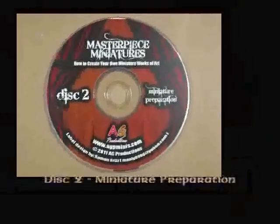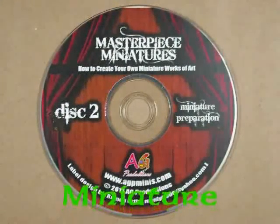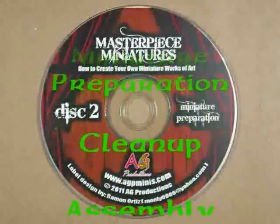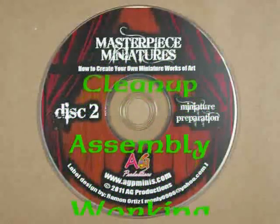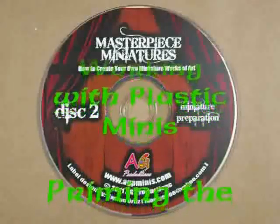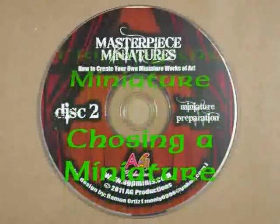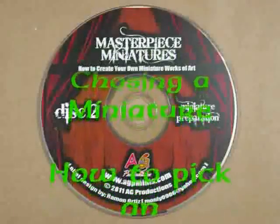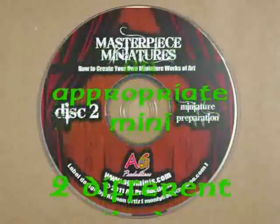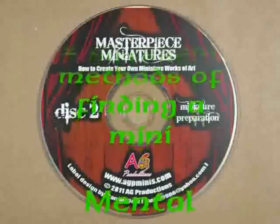Disc 2 is entitled Miniature Preparation, and is my personal favorite of the three discs of Volume 1. This DVD alone is worth the cost of the entire set just by itself. You'll find tons of information including cleaning up a miniature, assembling a model, dealing with plastic minis, priming the miniature, and the awesome section on choosing a miniature — something that most miniature painting instructors either skim over or completely ignore. You'll find invaluable insight on how to pick an appropriate miniature to learn how to paint, two different methods for searching for a miniature, as well as how to prepare yourself mentally to create the best-looking miniature possible.